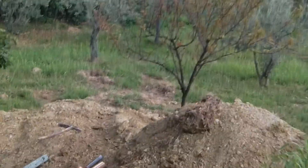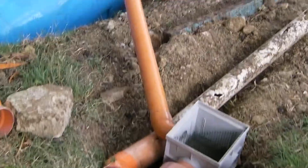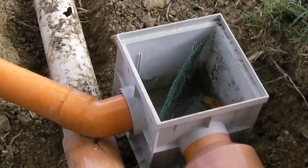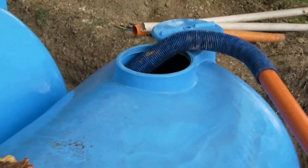The water comes from there all the way down here. I just tested it — it comes here for a filtration process, and then from there into the tank, very crudely at the moment, until I drill a hole on top of it like a pipe.